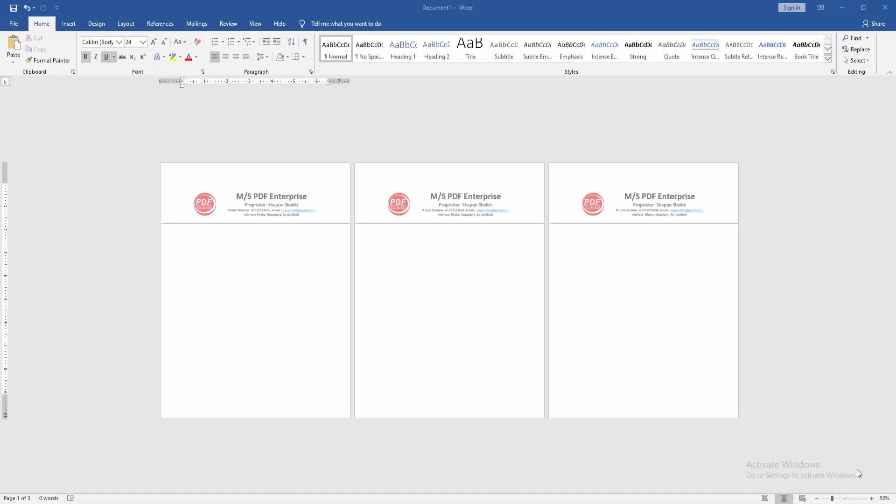Assalamualaikum, hello friends, how are you? Welcome back to my new video. In this video I am going to show you how to insert a letterhead only on the first page in Microsoft Word. Let's get started. First, we have to open a Word document. We can see here three pages included with letterheads, but we want to insert the letterhead only on the first page.